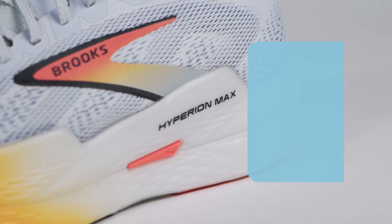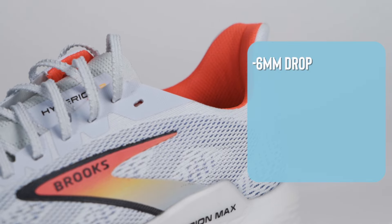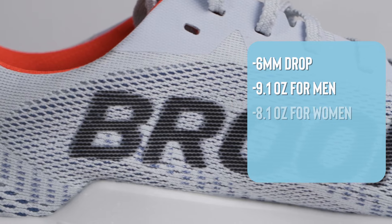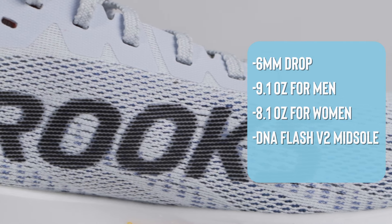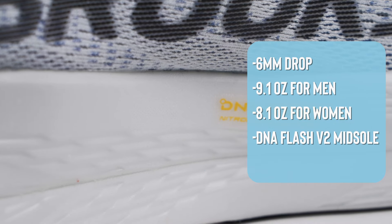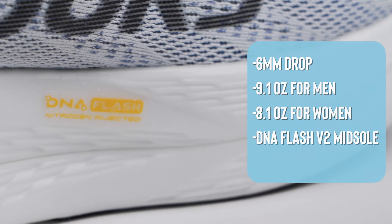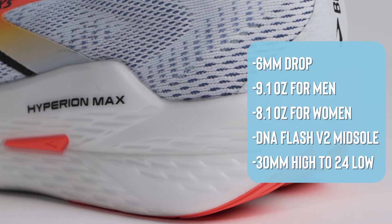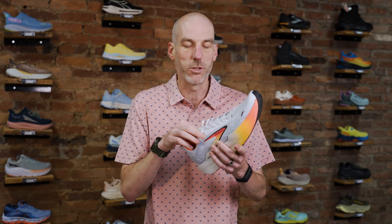Let's get into the nitty gritty specs, starting with the Hyperion Max 2. They lowered the heel drop — this shoe used to be an 8mm shoe and now it's 6mm. They added some weight: on the men's side it's 9.1 ounces, on the women's it's 8.1 ounces. It features a DNA Flash version 2 midsole, and they added 2mm of height — so 30mm high and 24mm down low. The tongue is now fully gusseted for a much more locked and secure fit.